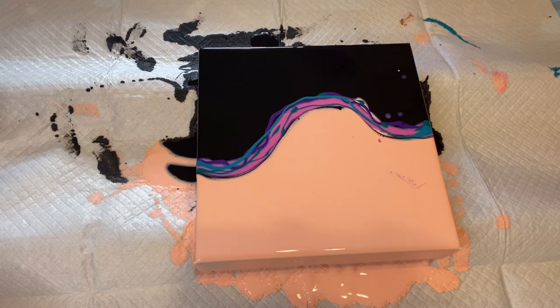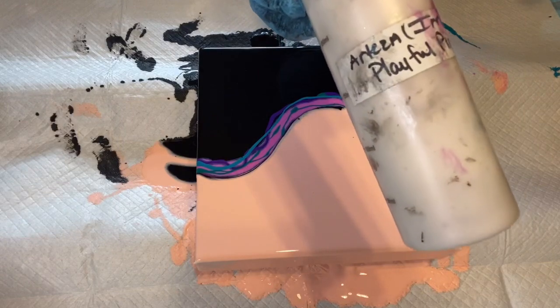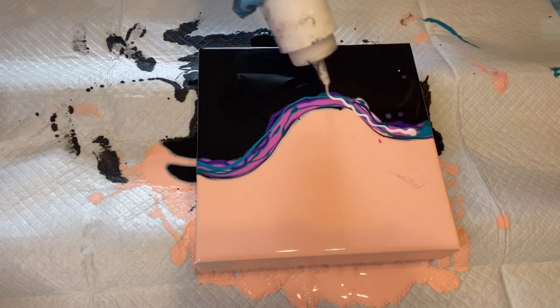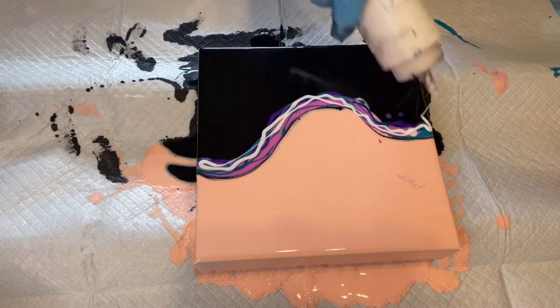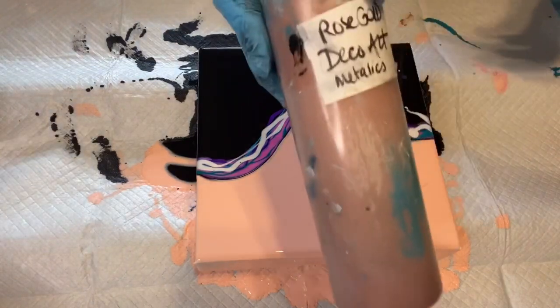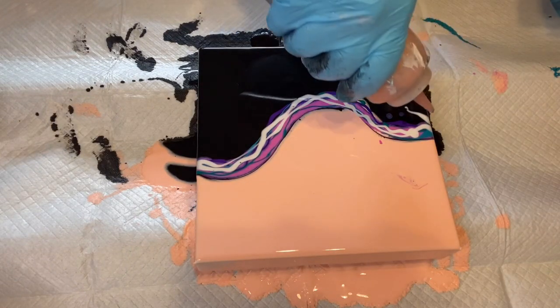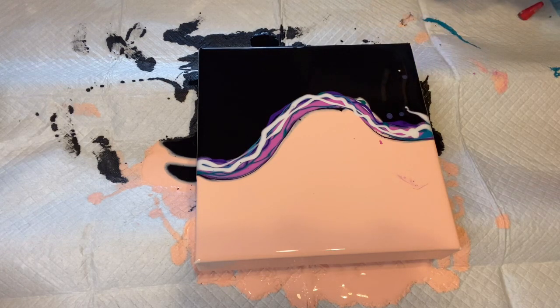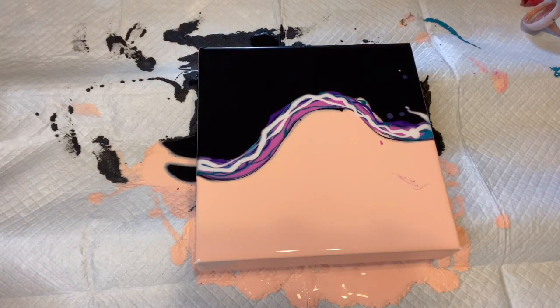How about a little of this Arteza Iridescent Playful Pink — that'll be pretty in there. And let's do a little Rose Gold by DecoArt. There's a clog, of course there is.